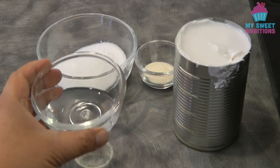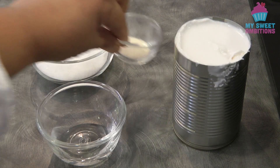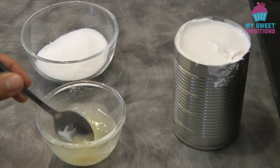For the coconut topping, we need two tablespoons of water, 400 ml of coconut milk or cream, three tablespoons of sugar, and one teaspoon of unflavored gelatin. Combine the gelatin and the water, give it a mix, and set it aside.